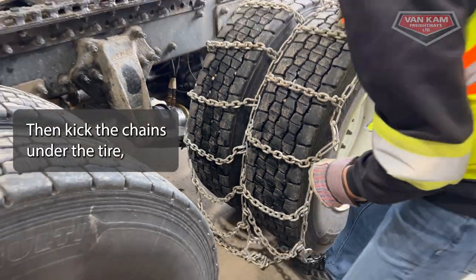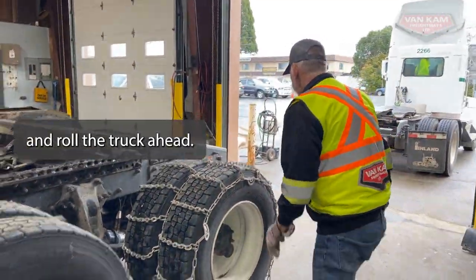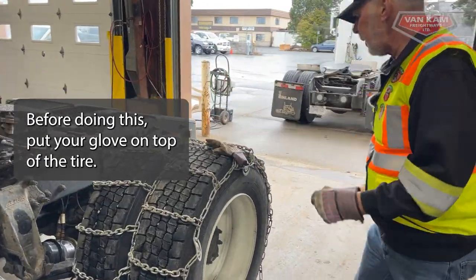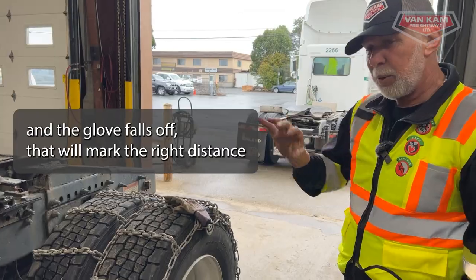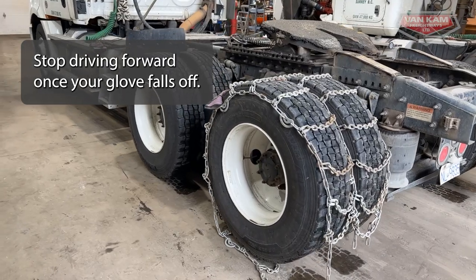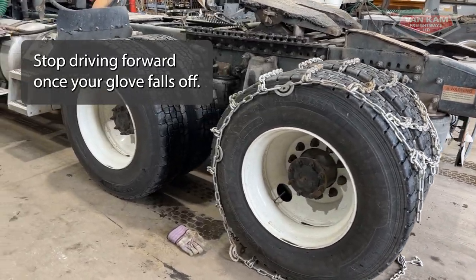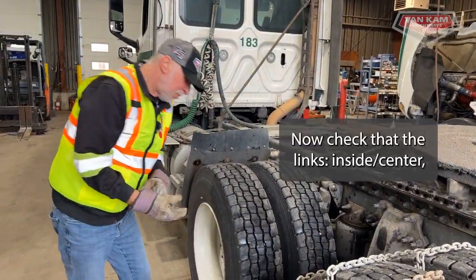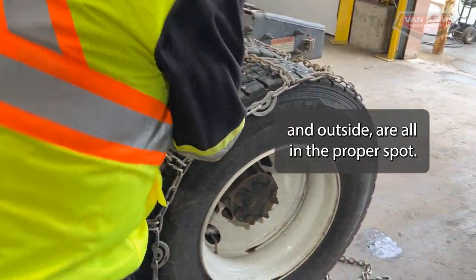Then I will kick the chains under the tire a little bit and roll the truck ahead. Before I do this, I'm going to put my glove on top of the tire. As I roll ahead and the glove falls off, it'll be about the right distance we need to hook up. Now we're going to check and make sure that our links — inside, center, and outside — are all in the proper spot, which they are.